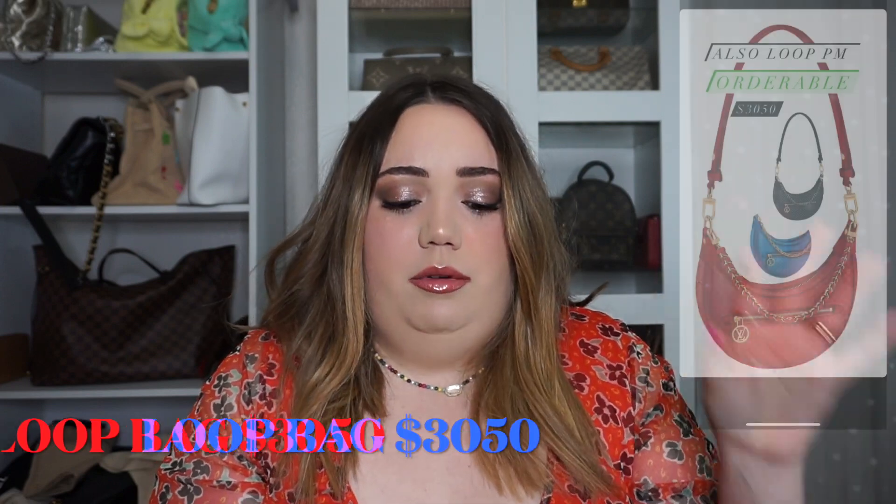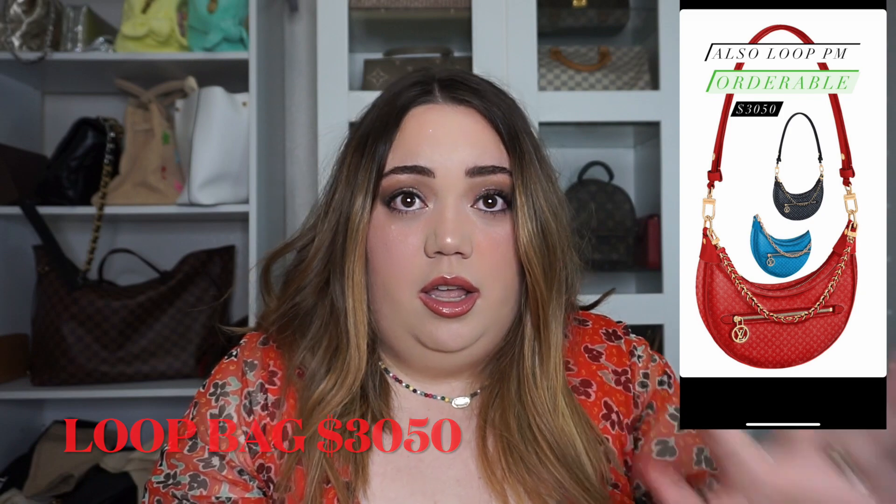The next bag I was actually surprised I loved so much — because I don't really care for the monogram one — is the Loop Bag. In red, you guys, the red Loop Bag is gorgeous. It is beautiful. They're also making it in blue and black but the red just steals the show. The chain they added with the leather strap I think is beyond. I just love that red with the Nanogram. It looks beautiful and these are going to run you $3,050.